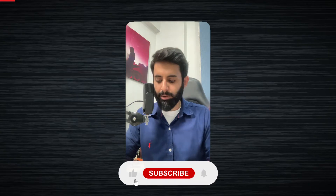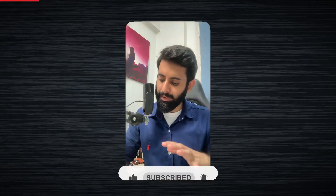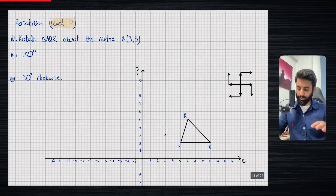Hello everyone, hope you guys are doing well. In this video we are going to do level 4 of rotation. Now initially I didn't plan on doing this — I planned on moving on to the next concept immediately, but I felt that it's important for you guys to learn how to rotate an entire shape about a fixed point, which in this case is the center. So that's what we're going to do.